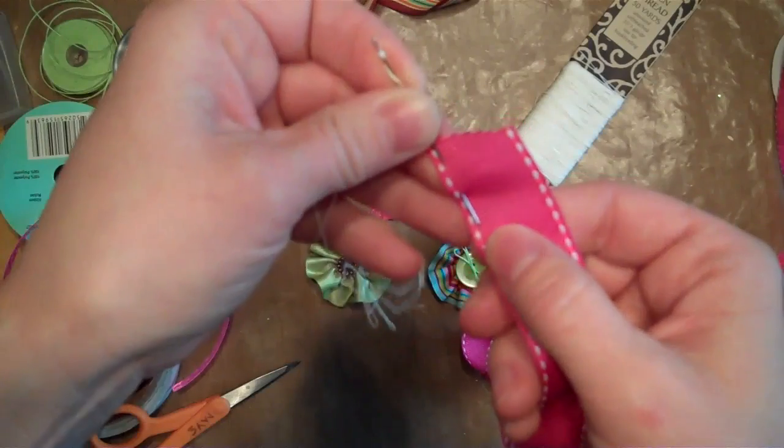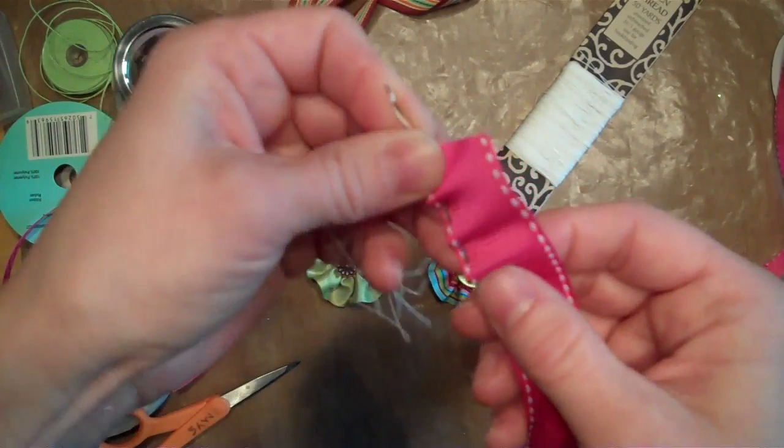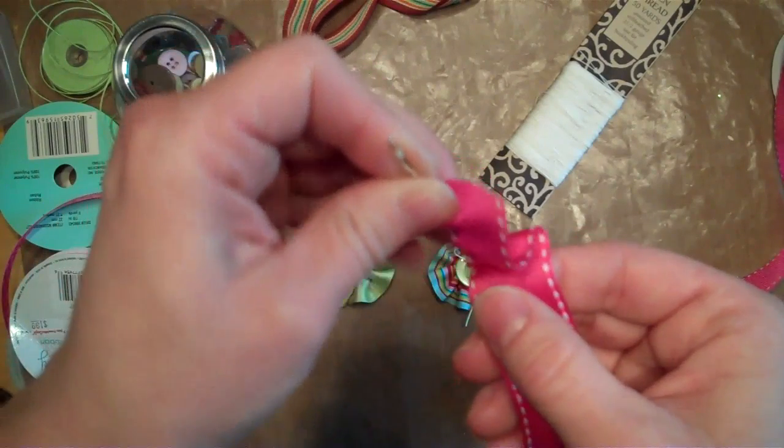Just like that. Then once we get a bunch of stitches on the needle, we're going to gather them.